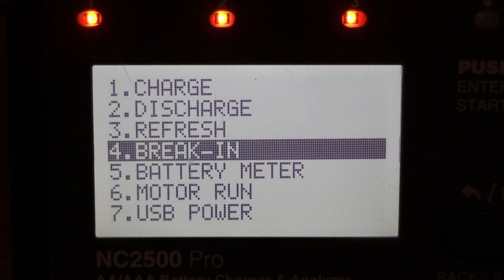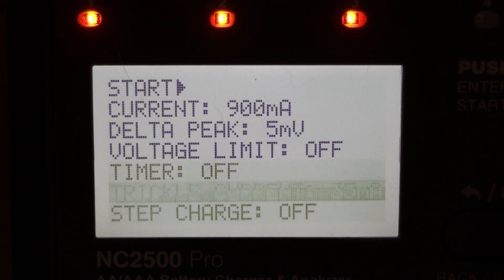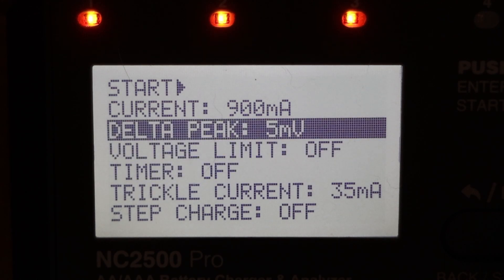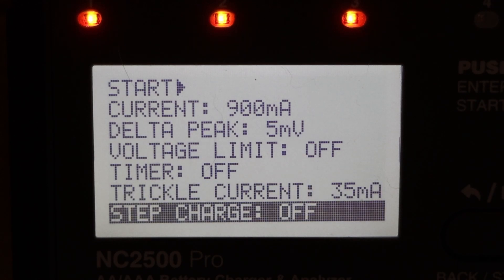That's about it. As I said in the previous video, I didn't study electronics and I'm not an expert with these things, but I hope that overview was useful. If you have any questions, please leave them in the comments and I'll try to find an answer. And if you do have knowledge of things like delta peak, voltage limit, trickle current, and step charge, I'd really appreciate your help — it's always nice to improve my knowledge with the help of others. Thank you for watching.